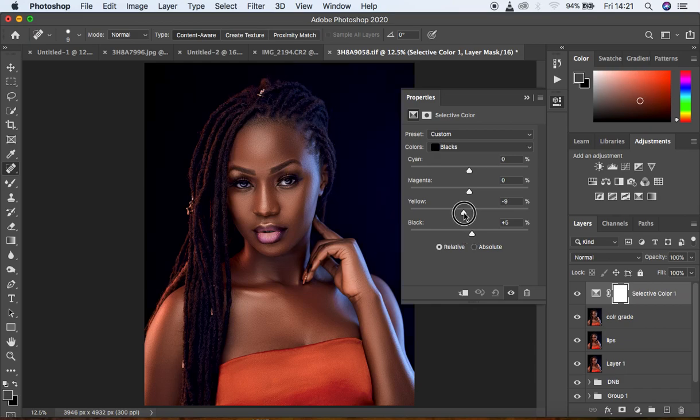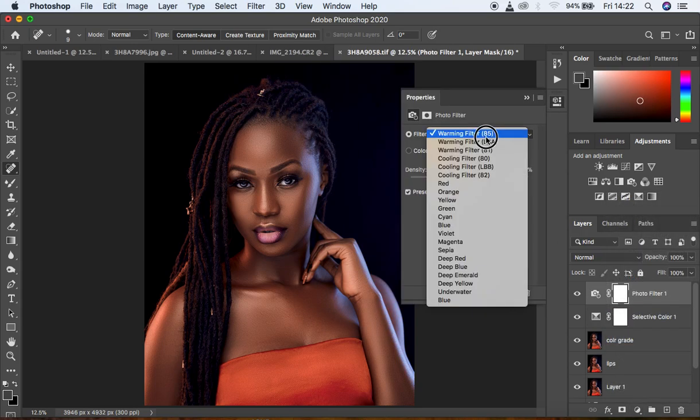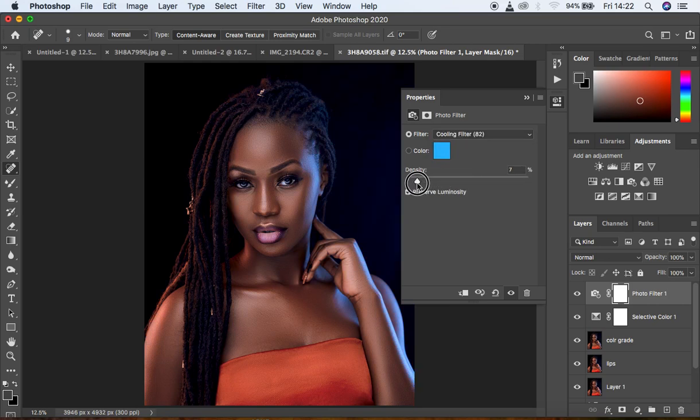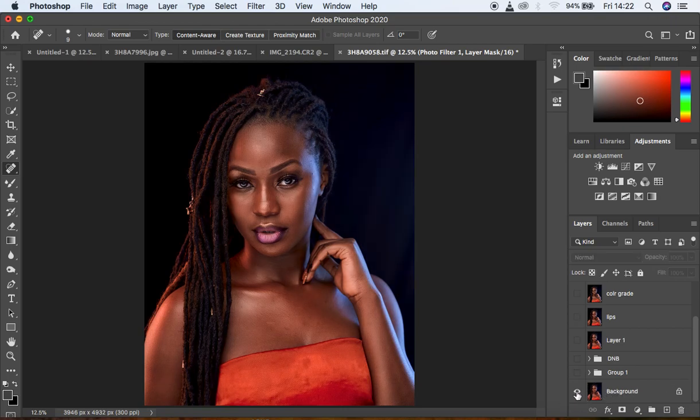Open the image back into Photoshop for some more color grading. Come to Selective Color — come to the Blacks and increase them to around 5. Come to the Yellows and knock them down to around 10 because it adds a cinematic feel to the images I retouch. Come to the Reds and reduce the amount of magentas to around negative 2. Then come to the Photo Filter and cool down the image slightly — move it down to around 2.